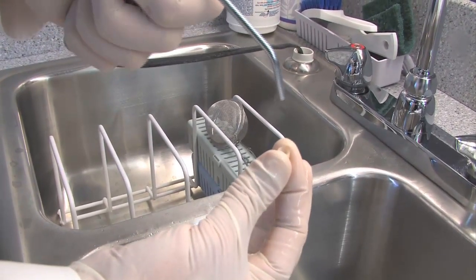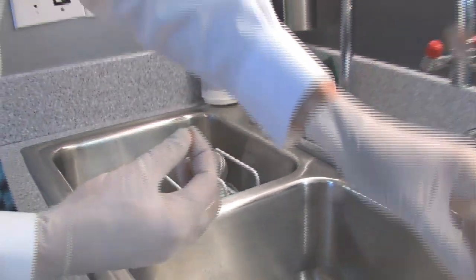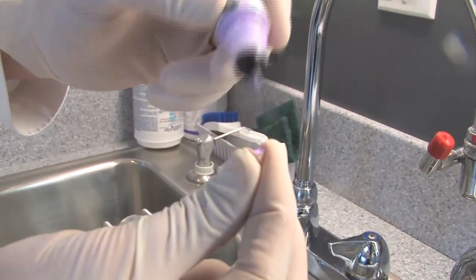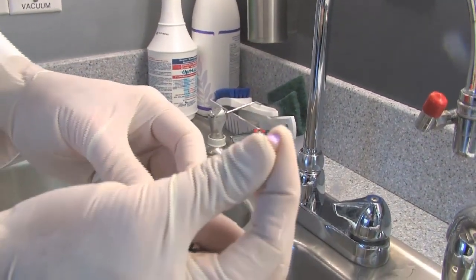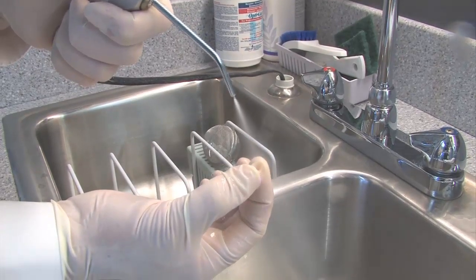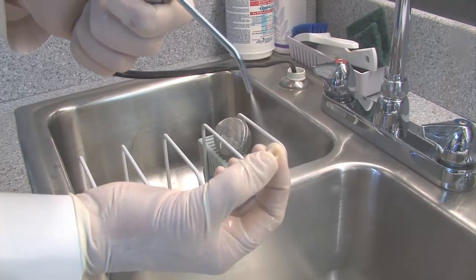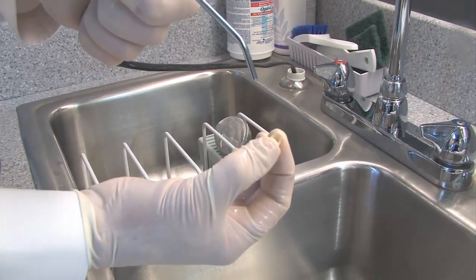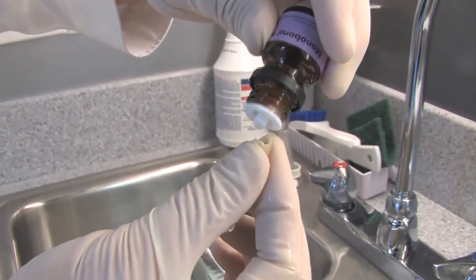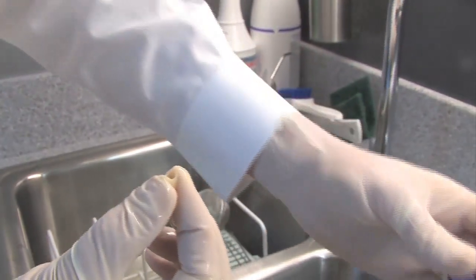After we take the crown and try it in and the patient looks at it and gets their approval — this happens to be a solid zirconia crown — because of the possibility of contamination from the phosphate groups in the saliva, we're going to use a zirconia oxide solution and put that on the inside of this crown for 20 seconds, and then rinse that out. Because it's a liquid zirconia oxide, any of the phosphate groups from the saliva that were bound to the zirconia crown are now going to be bound to the purple liquid, and we rinse it right out.